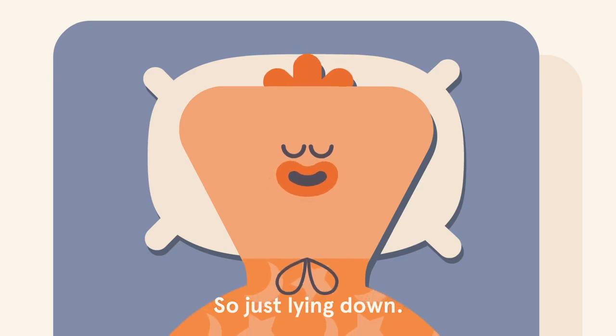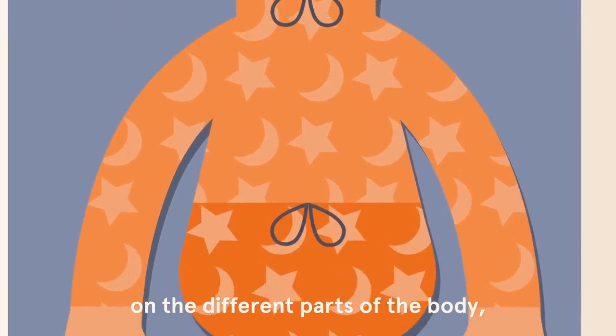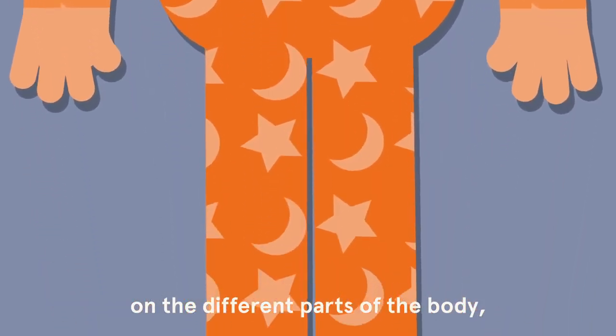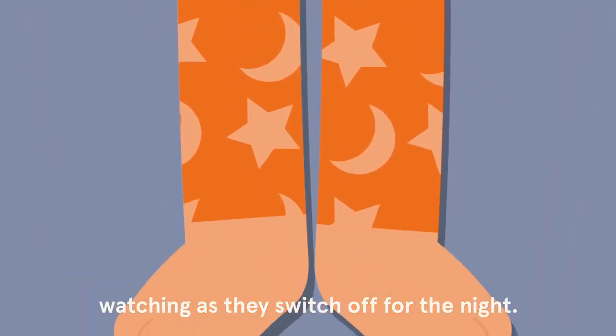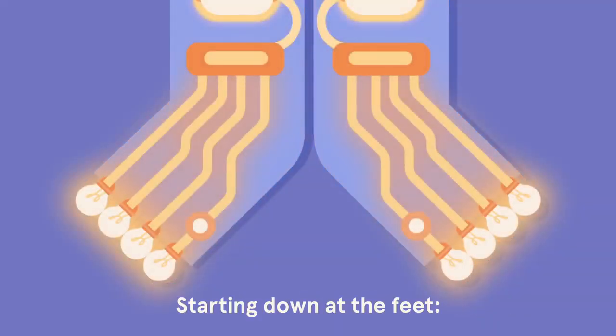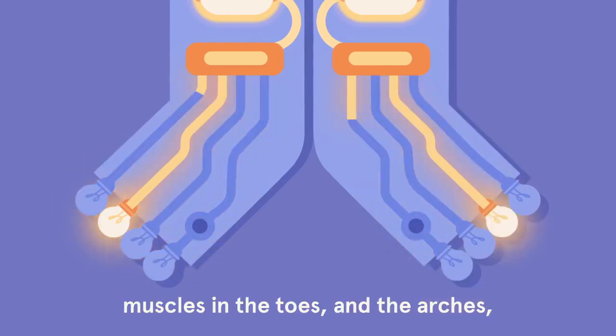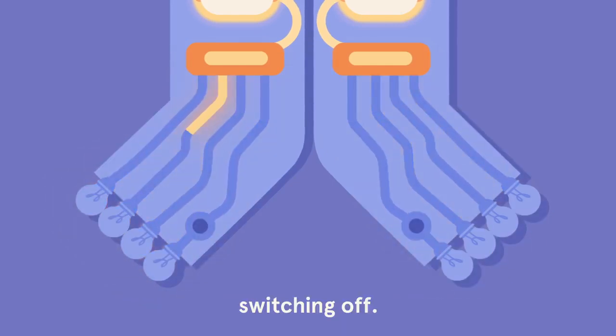So just lying down, we're going to focus the attention on the different parts of the body, watching as they switch off for the night, starting down at the feet, muscles in the toes and the arches switching off.